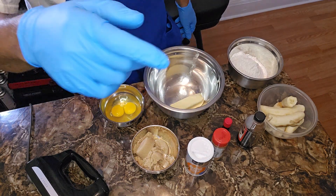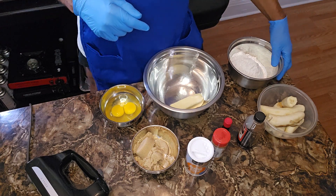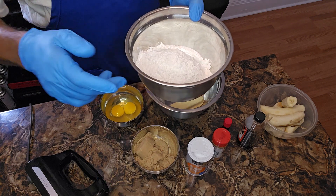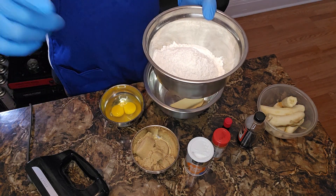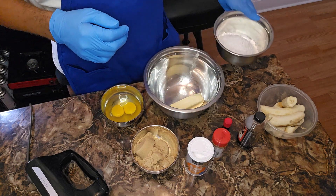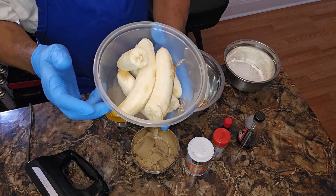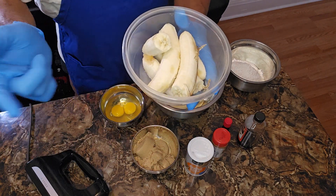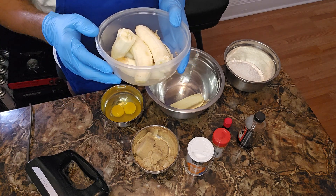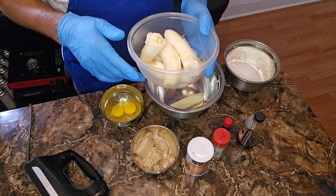Make sure your oven is preheated, 350 degrees. All the measurements will be listed below in the description box, y'all. I got all-purpose flour right here. But the star is right here — I got three, I'll say they're ripe bananas. They could probably be a little more ripened if, you know, whatever floats your boat.